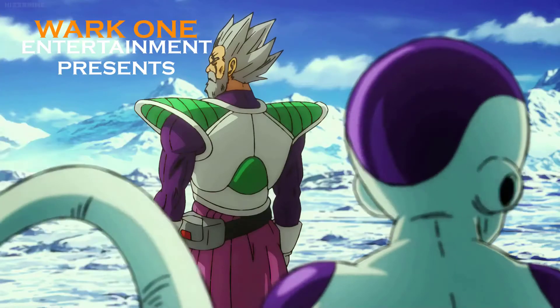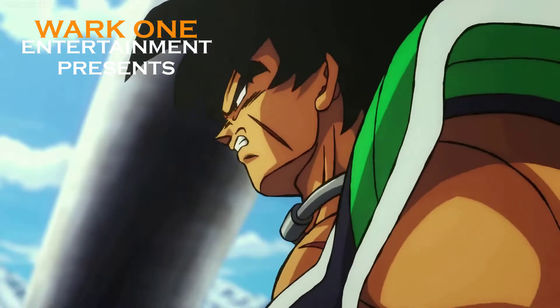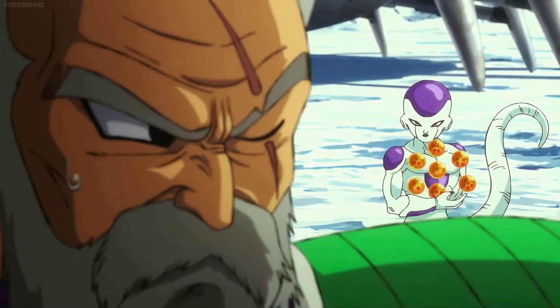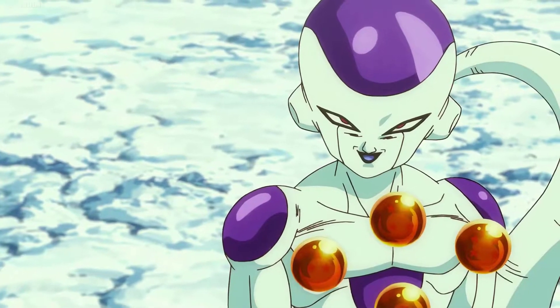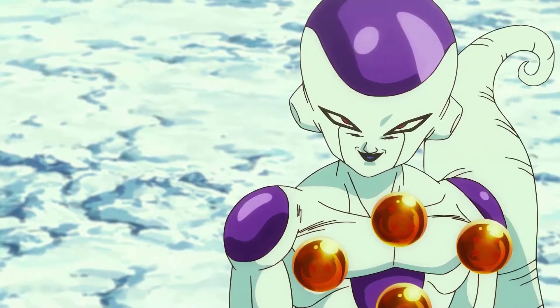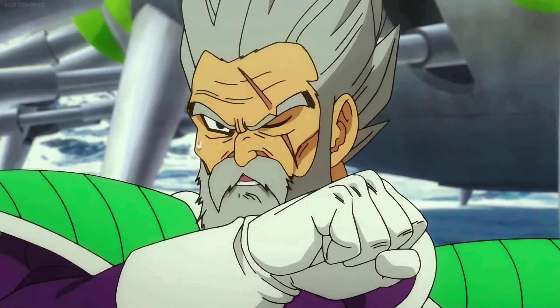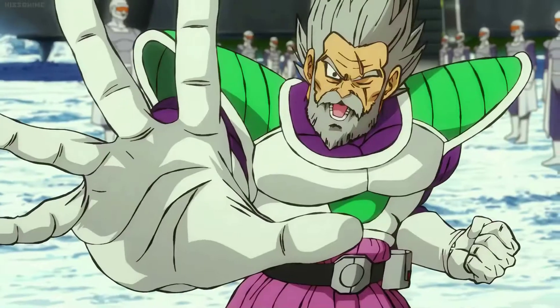Shall we begin? It would seem he can't wait to get a piece of them. Very well then. Show me how powerful this boy of yours really is. It would be my pleasure. This is our chance, my son! ATTACK!